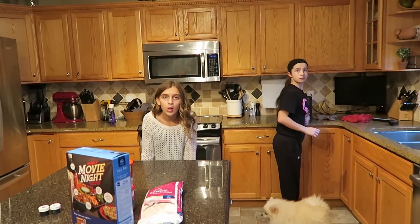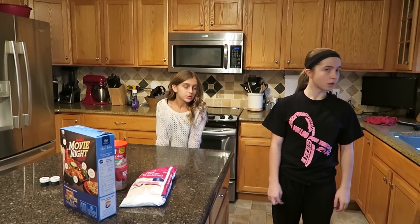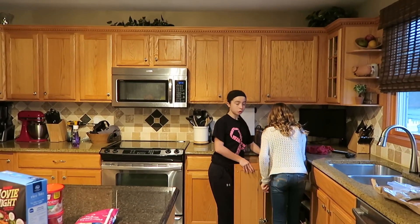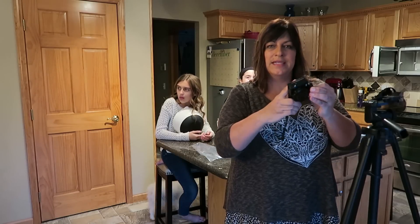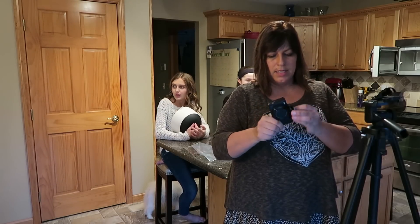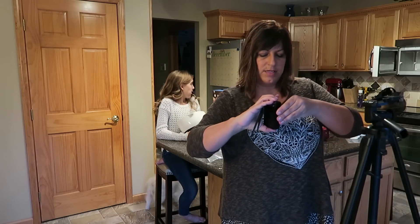We're going to go ahead and set you guys up on the tripod. I think you need two bowls actually. We'll share with you guys the process of how we film and all that good stuff. Now that I've explained to them the basis of the recipe, I'll still help them while we're filming, but I explained a lot of it to them.